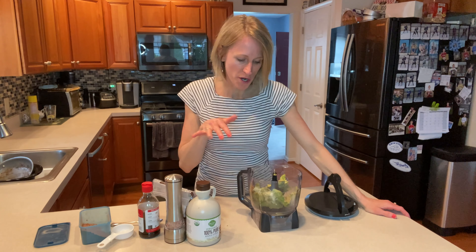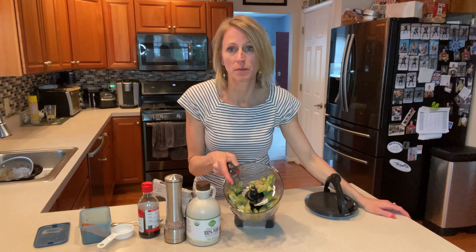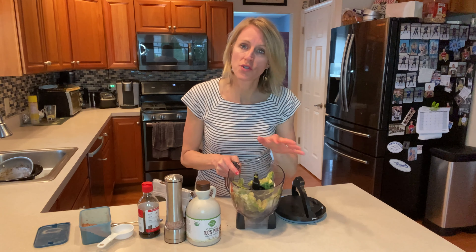Hi everyone, welcome back to my channel. I'm Lori and today we're going to make avocado chocolate pudding. Super simple, just a few ingredients.